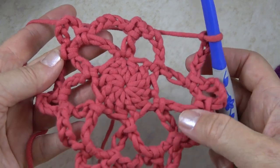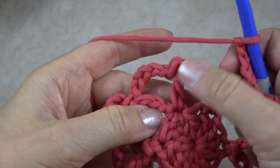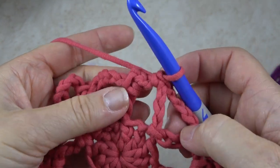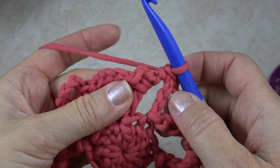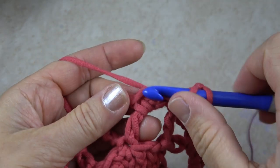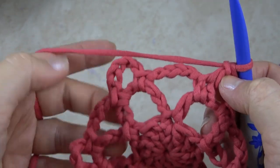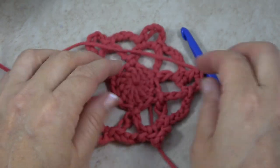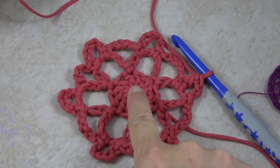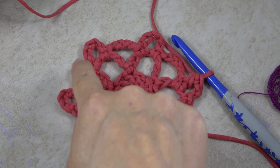Here I am ending this round. I've done the chain five that goes from the last petal to the first petal where we began. We're going to single crochet in that first petal from the previous round — that's the single crochet where I started the round. Now I'm going to chain two and then double crochet in that first single crochet, which helps me end right at the top of one of those loops. Here you can see round one, round two with the big spaces, and round three with the smaller chain five spaces.